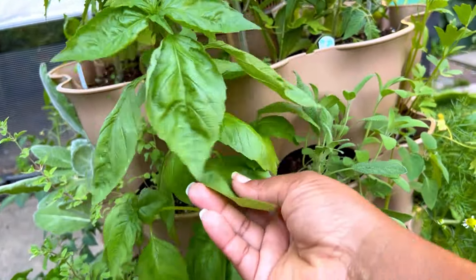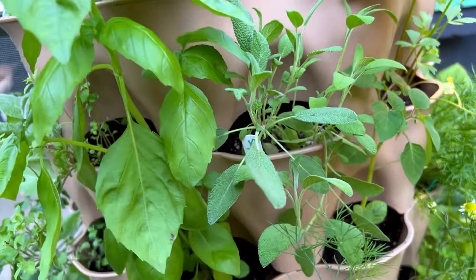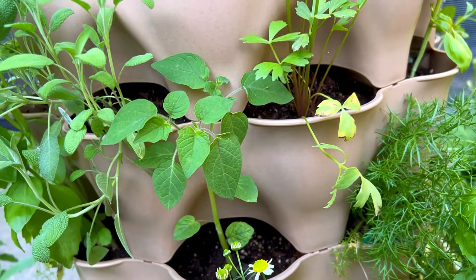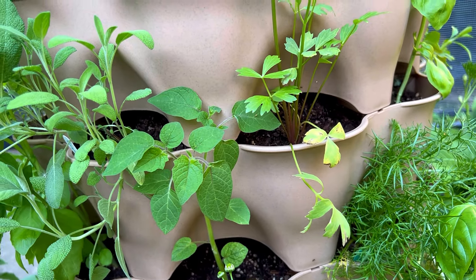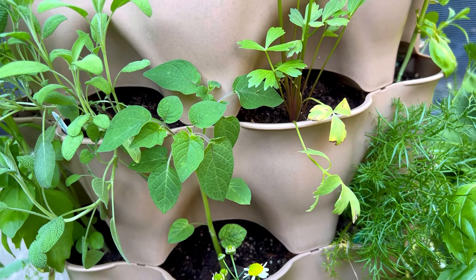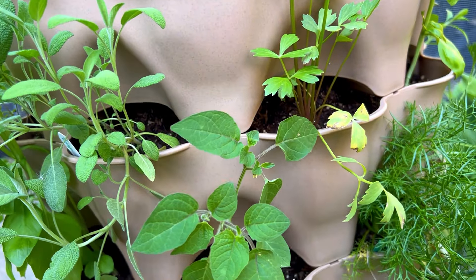Now let's move down to row three. We've got our tall basil that was interrupting row two — this thing is huge, I definitely need to harvest it very soon. Next on row three we've got a ground cherry — a pineapple ground cherry. I grew ground cherry two years ago and wasn't really impressed with Aunt Molly's flavor, but I'm interested in trying other varieties to see if we can incorporate them into our meals.